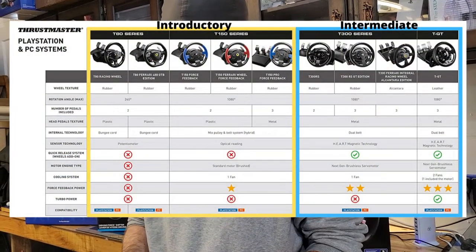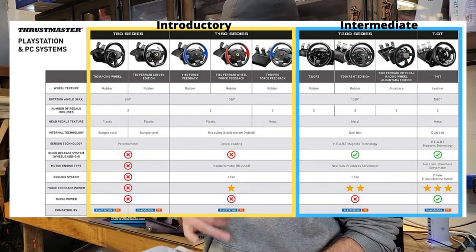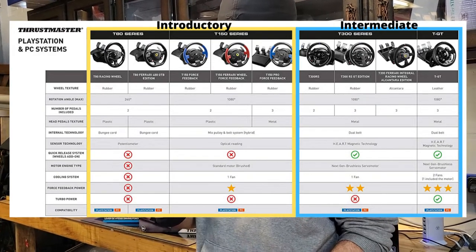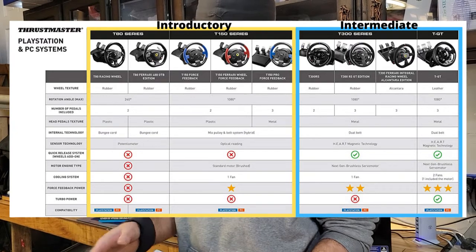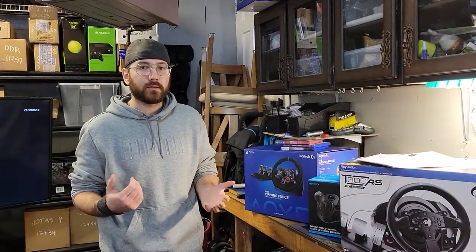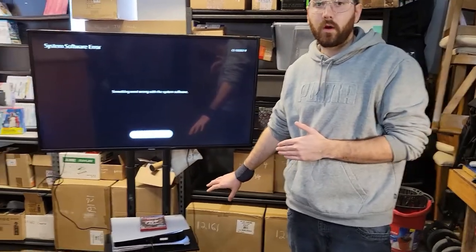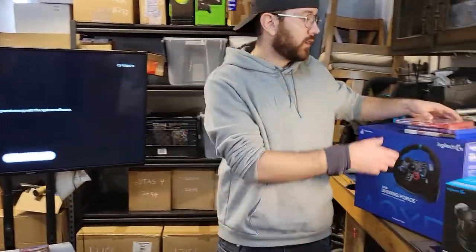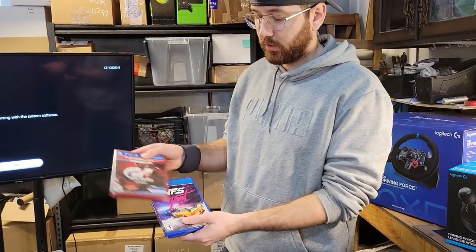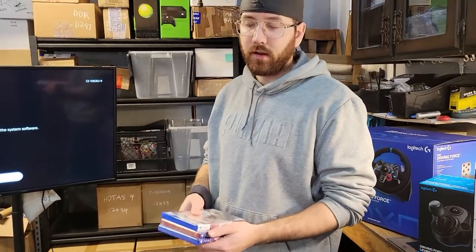I have a link below with a screenshot for our introductory and intermediate levels of the Thrustmaster wheels, ranging all the way from the T80 to the T150 up to the T300 and the TGT. You can see the PDF included at the bottom for more specs. As for games, we use the T300s hooked up to our PlayStation 5s for in-home rentals in Ottawa, Ontario. Some of the games we like to use include Gran Turismo Sport, which is my personal favorite on PlayStation, Need for Speed Heat, and ReckFest. There's a whole list of games that work on PlayStation, Xbox, and PC provided in the link below.